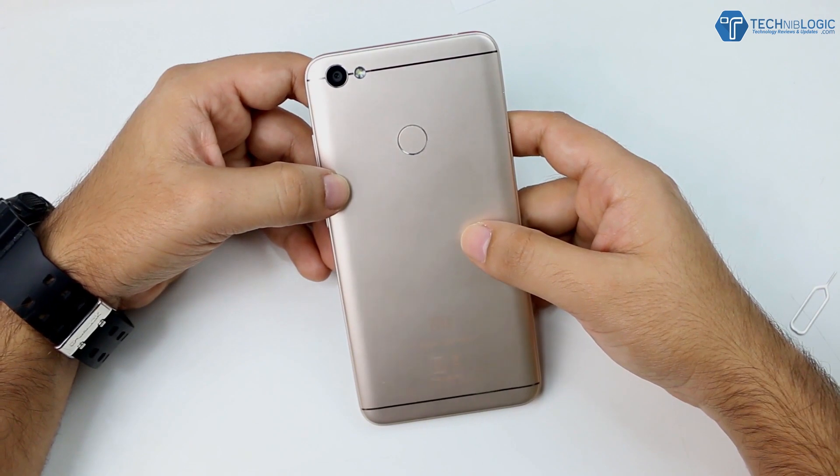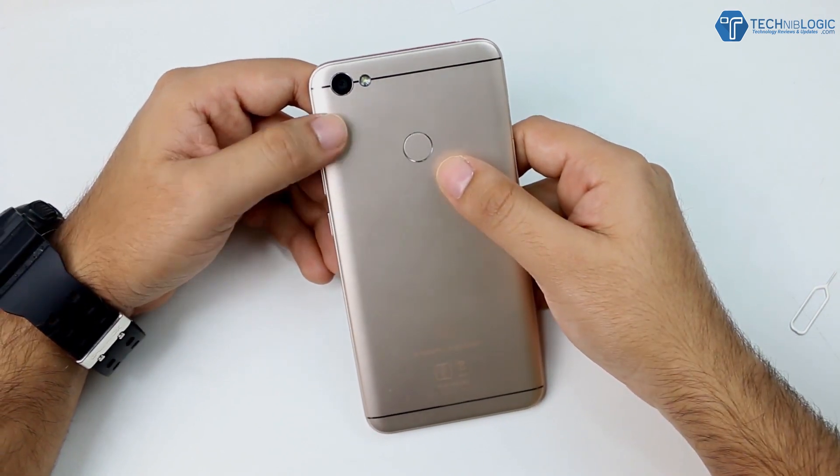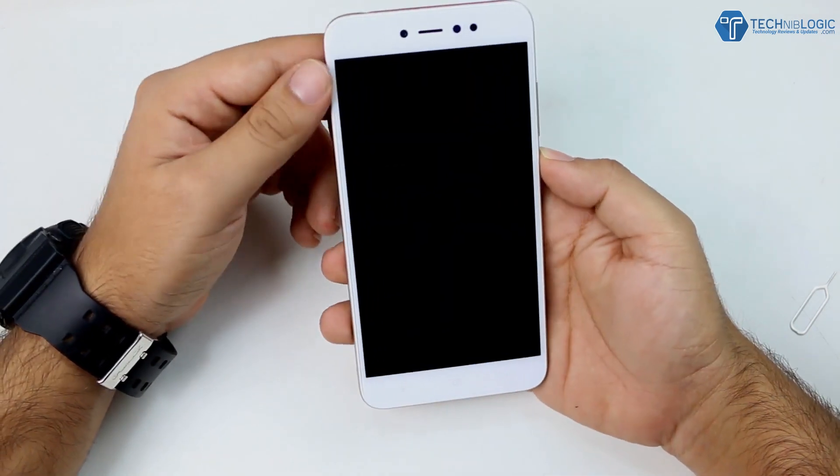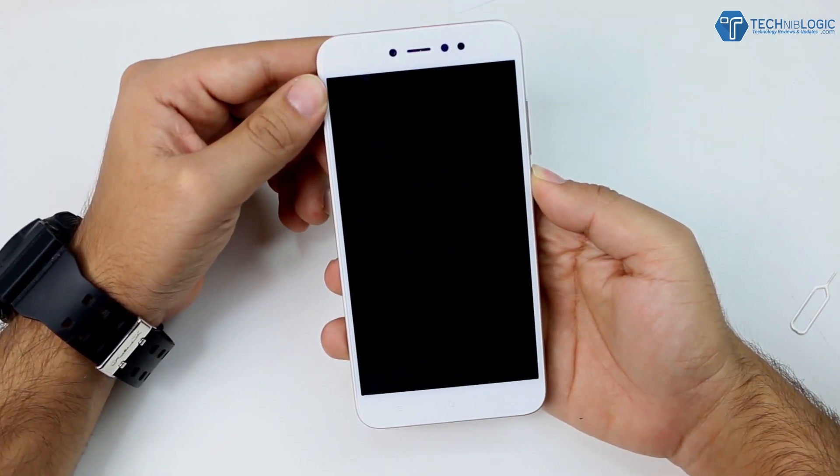Coming to the back portion, here we are getting the whole metal back. We are getting a 13 megapixel rear camera, beside it an LED flash, a fingerprint sensor, and antenna lines. While the device boots up, let's check out the full specifications.